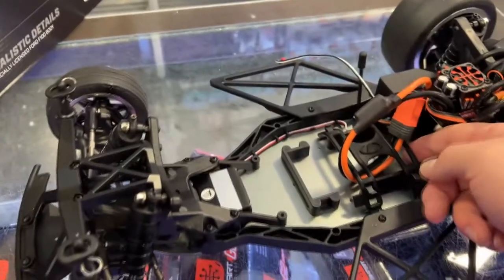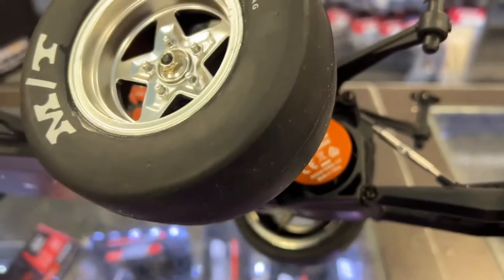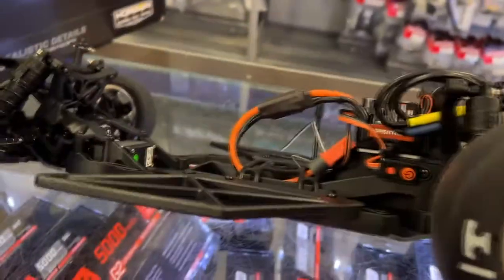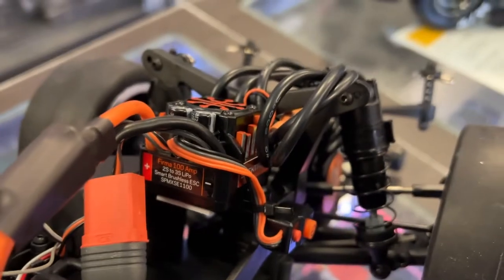I do love the rubberized battery mount. It is IC5. It has a 6500 kV motor — I'm assuming this is probably a 90-amp ESC, and that's 100 amps.